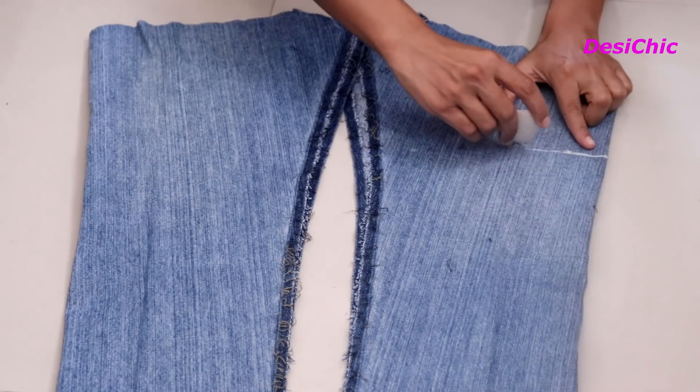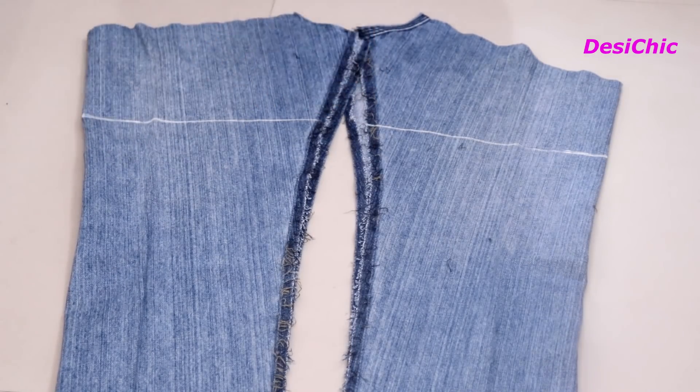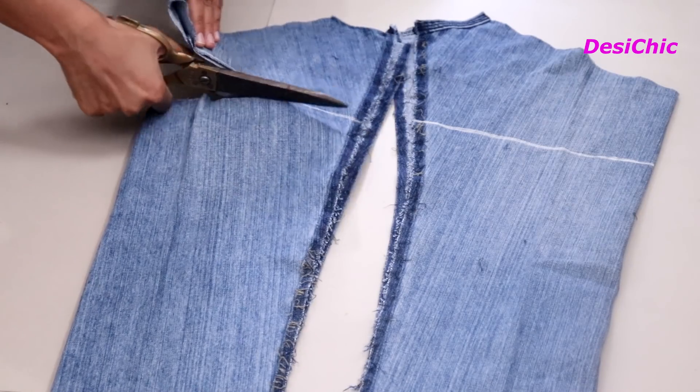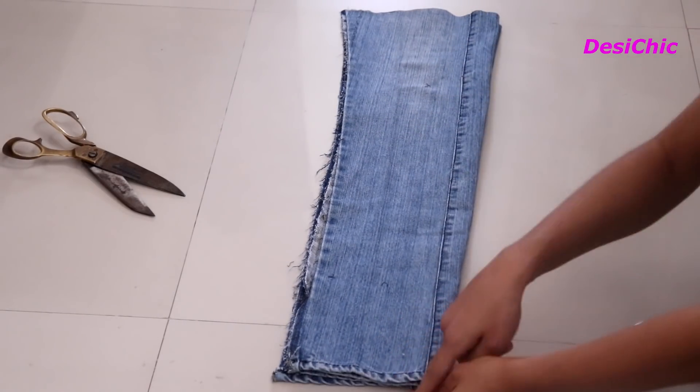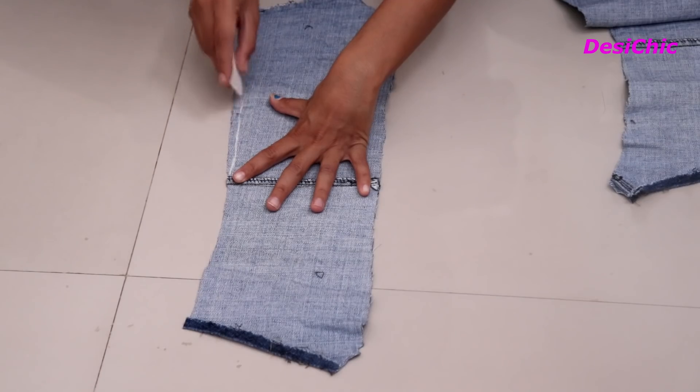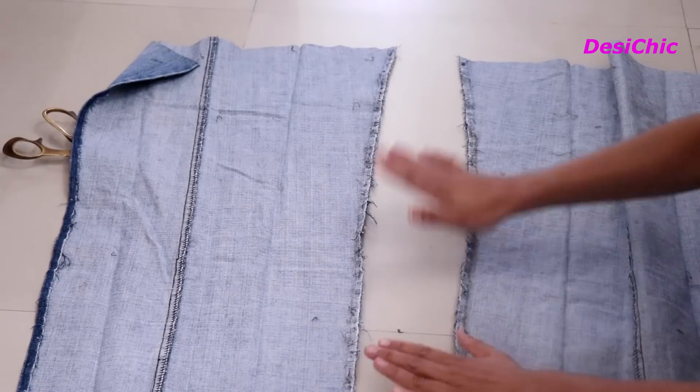We will also attach straps, so the length will increase. The length of the jacket is 22 inches. Make all sides equal and cut the extra fabric.